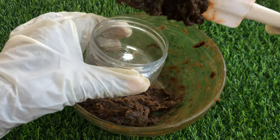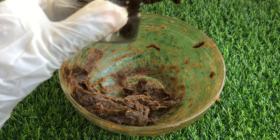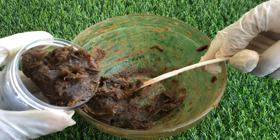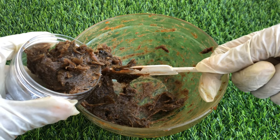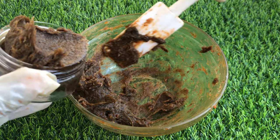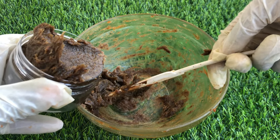Now I'll go ahead and pack my black soap into my jar. This soap is going to help cleanse the skin, fight infection, moisturize the skin, help with sunburn, and give you that natural and beautiful glow your skin deserves. It contains just a few ingredients, but these ingredients are really healthy for the skin.